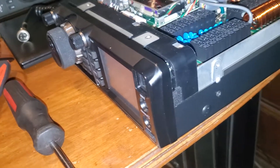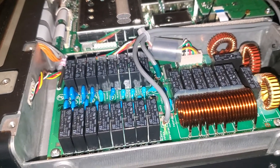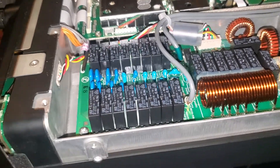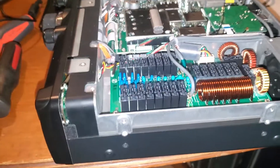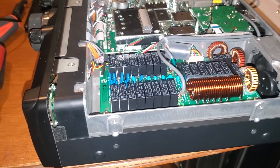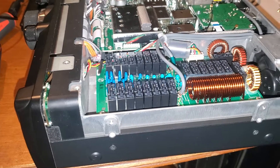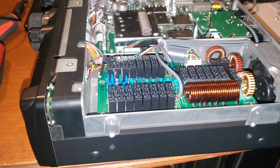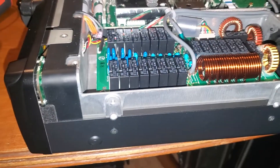This is the radio that's been acting up on 40 meters — it happened a couple of times — and also on 60 meters. The tuner would tune the antenna, and then as soon as you key up, it would say high SWR.